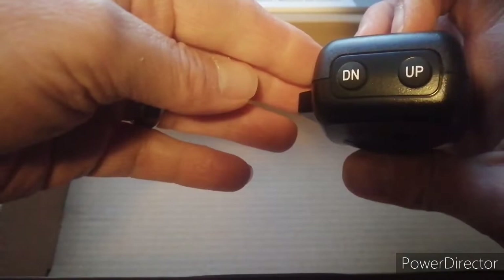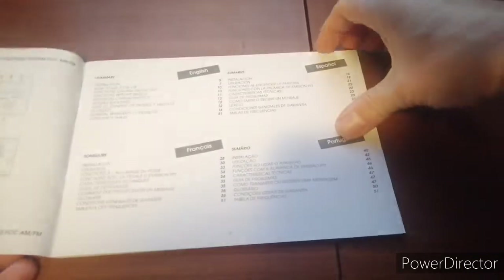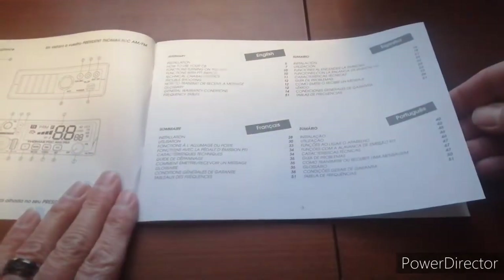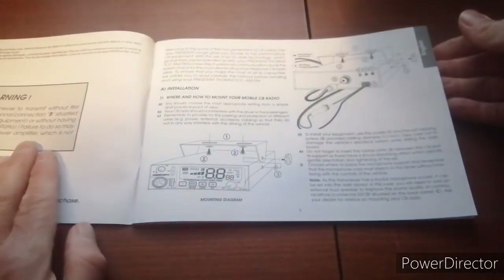Push to talk, and up and down channel control on the mic — you can also control that on the face of the radio. Frequency allowance on transmission is plus or minus 200 hertz. Transmission interference and audio response is 300 hertz to 3 kilohertz in AM and FM. Microphone sensitivity is 7 microvolts. The manual was pretty good — you can freeze-frame it if you like and take a look at the different sections.